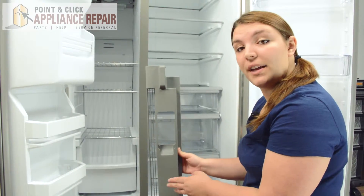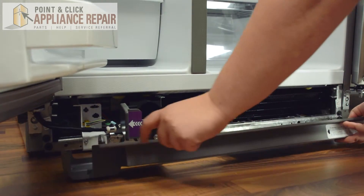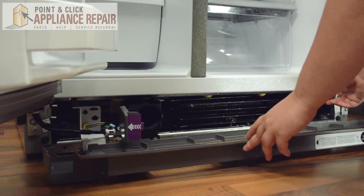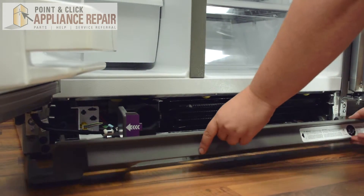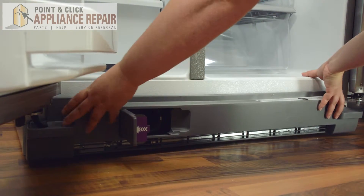If you need a new grill, they are available for purchase on our website. You can line up the grill. There are two claw-like tabs on either side that need to go in the clips on the refrigerator. So we'll line everything up here. Once those are lined up, simply push them into place.